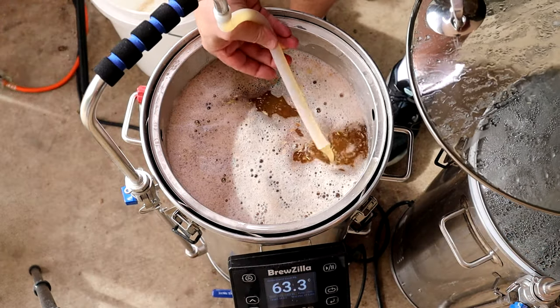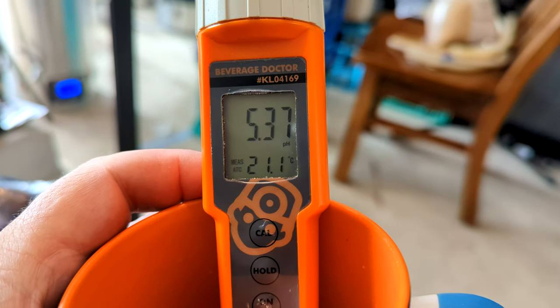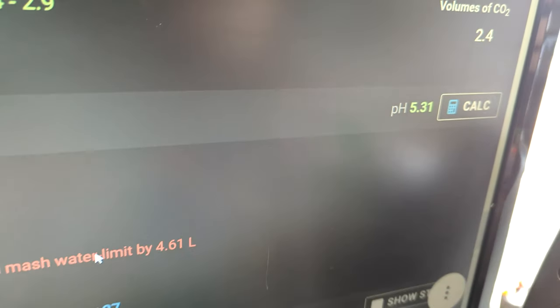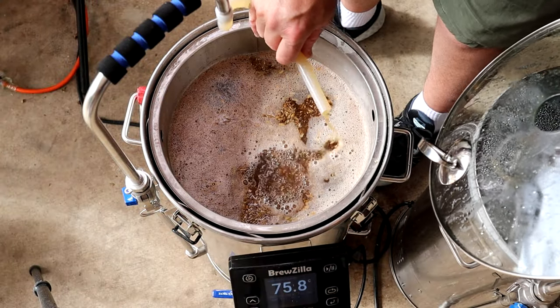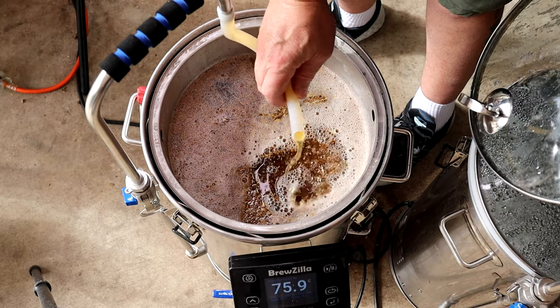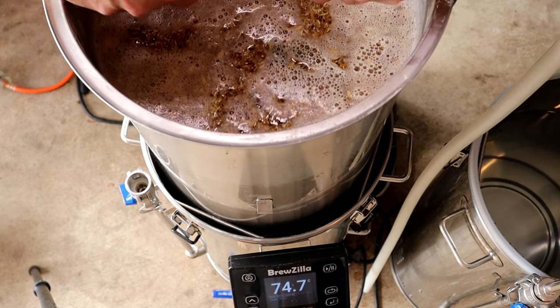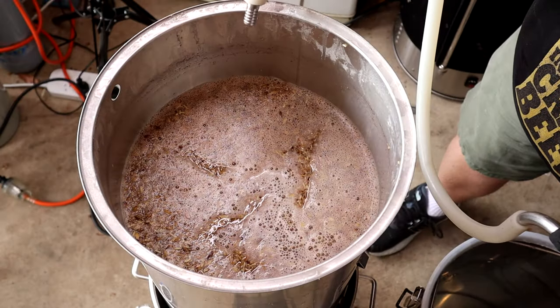This mash went extremely well — there's really not much to talk about. We had a pH of 5.37, which is pretty good because I estimated 5.31. We are nice and clear — I don't know if you can pick that up on camera.